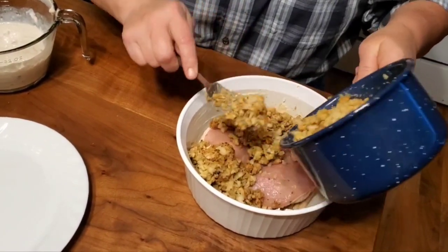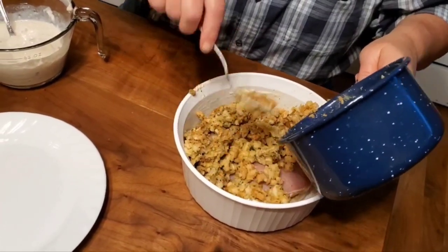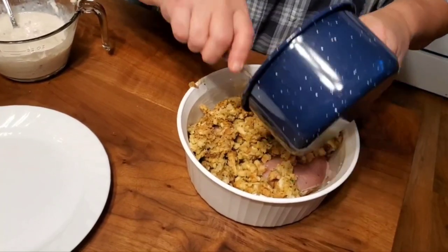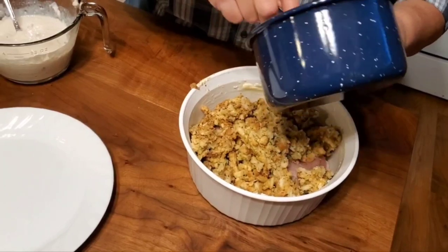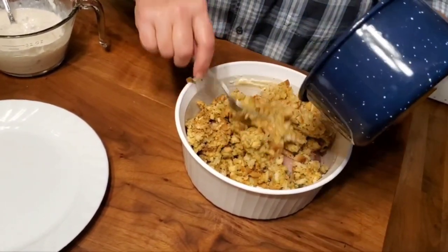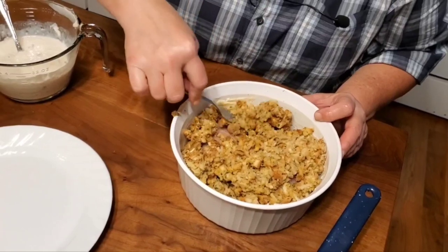We're going to take the stuffing and put it in over the top of these pork chops. This is really good and really easy. You can do this with chicken breasts as well — it's really good with chicken breasts. You can stuff them or do them plain. You can do this with pork chops and not stuff them too — leave them plain. We're doing it with stuffed ones because we like it that way, and it makes a pretty hearty meal with a couple of side dishes.